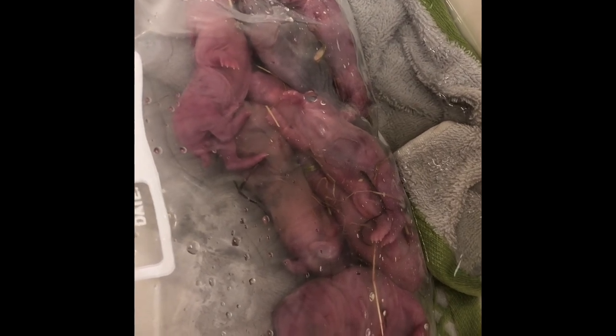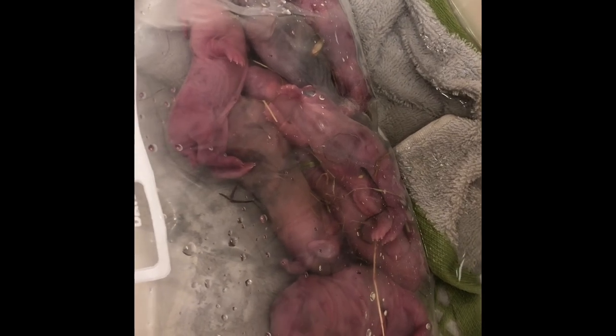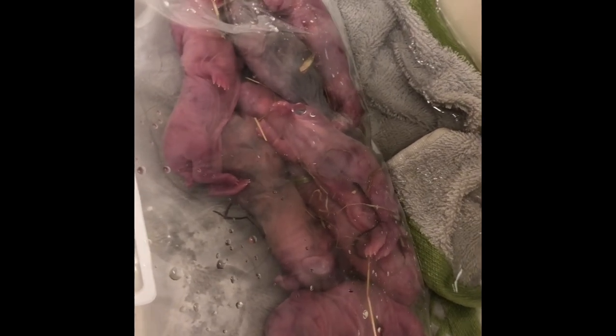I just wanted to show you guys how this works so that if you have babies born and you think they're dead, don't throw them away. Don't feed them to something. Whatever you do with your dead babies, don't do that until you're sure they're dead — and you've got to get them warm first to be sure.